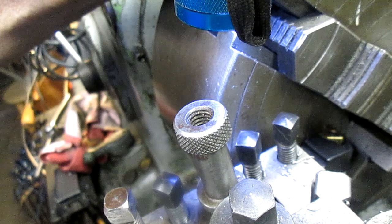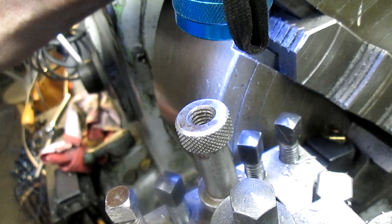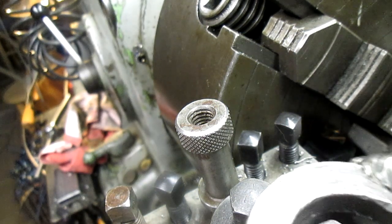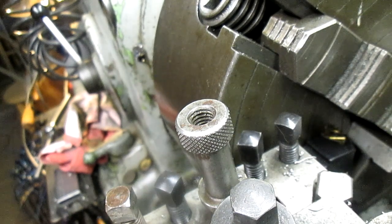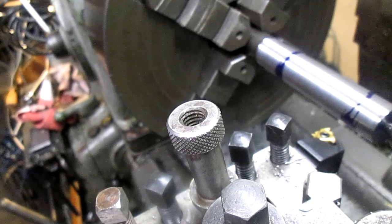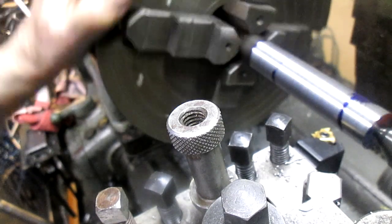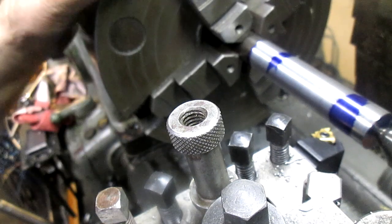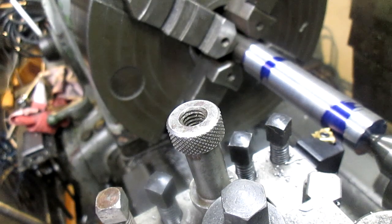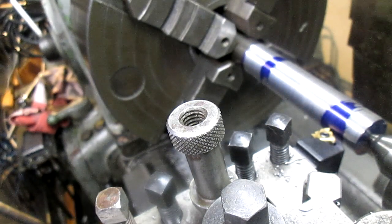A little bit further — somewhere right in there. Okay, so now bring our bit back here. We're going to come in to wherever our line is, which is right there, and we're going to cut our line.